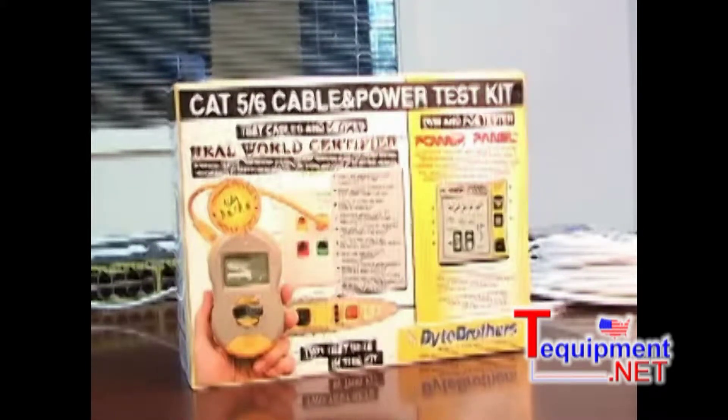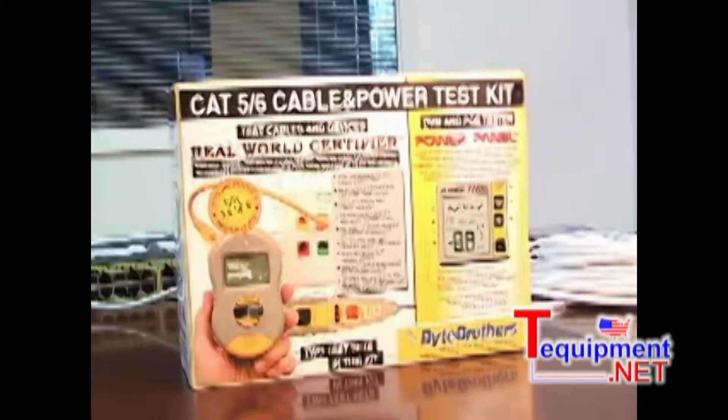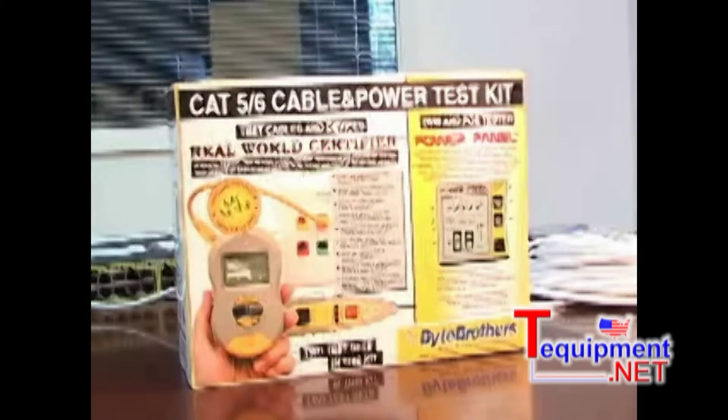The part number of the cable and power kit is CPK-1000. You can learn more about these devices by clicking on their individual pages.